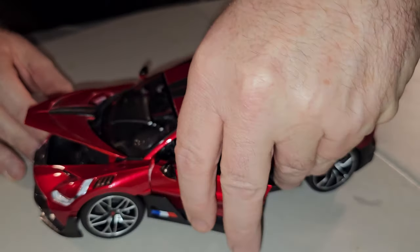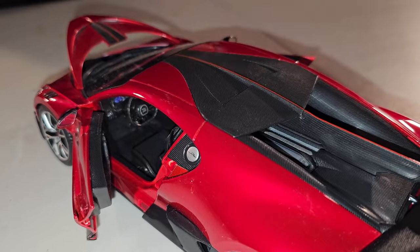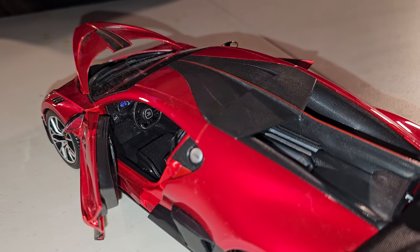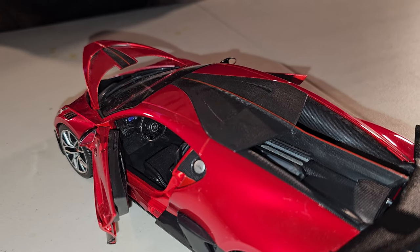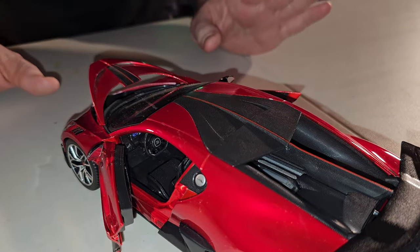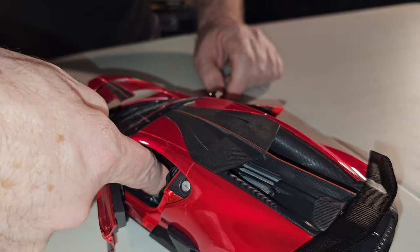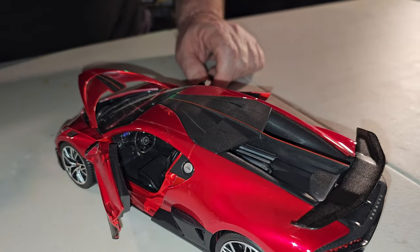The door opens. And now he is going to show inside. Plenty of details — painted in different colors to show very well: pedals, everything. Everything is plastic. The seat is hard plastic, but it has details there.